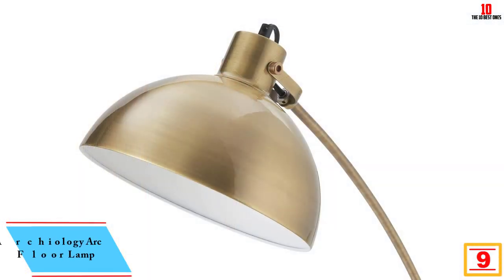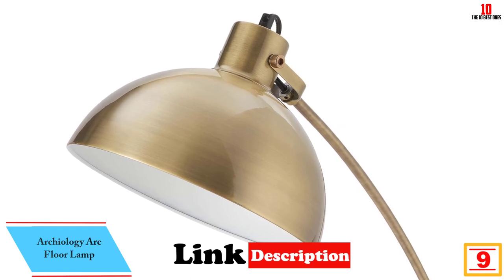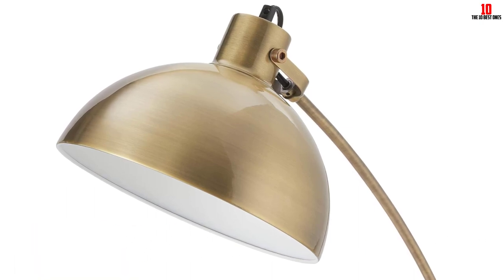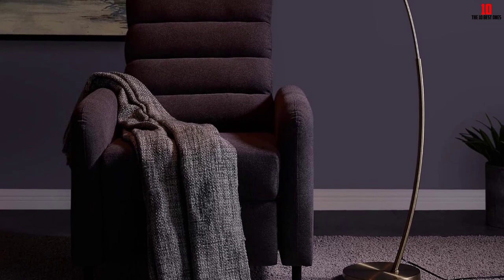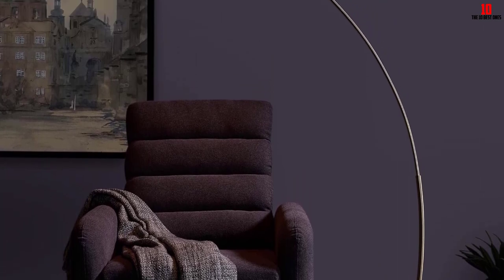Moving on, at number 9 we have the Archaeology Arc Floor Lamp. It features a stylish and modern design consisting of industrial grade elements. It comes with a classic curved design and an antique brass surface, ideal for an ant-modern home office, living room and bedroom. The heavy base and sturdy metal construction provides unmatched stability and prevents tipping over.